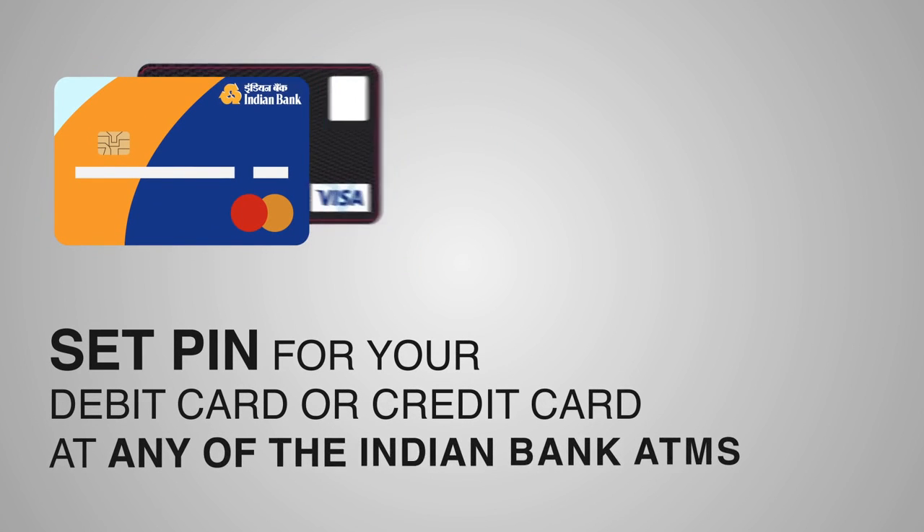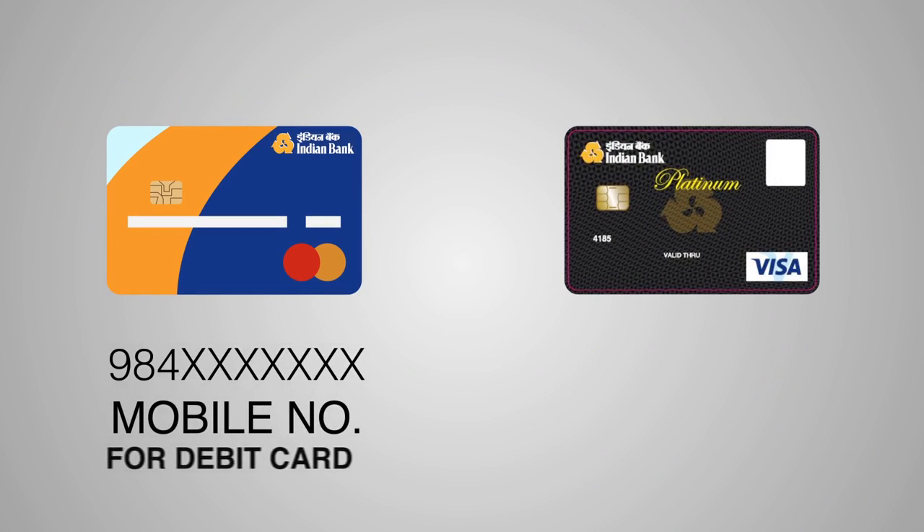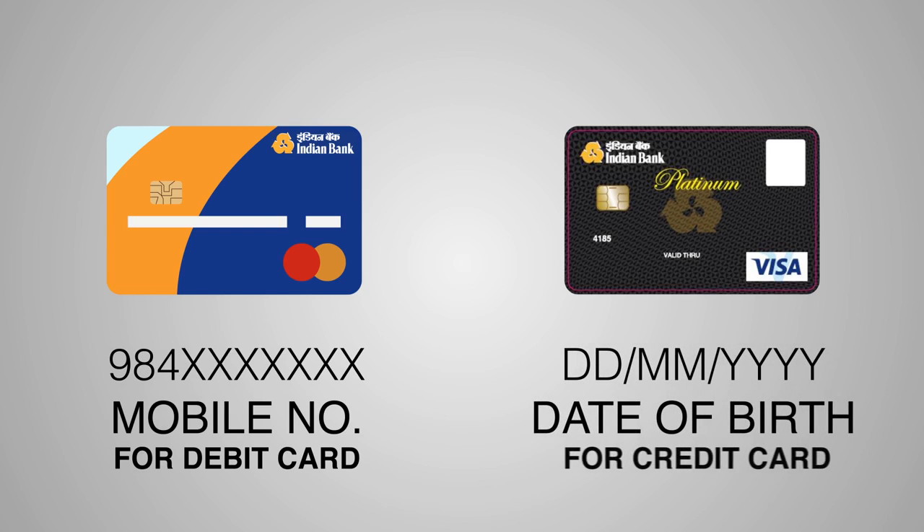You can set the PIN for your debit card or credit card at any of the Indian Bank ATMs on the go. But before doing that, please ensure that your mobile number — in case of debit card — and date of birth — in case of credit card — is registered with the bank.